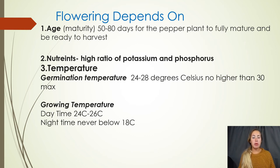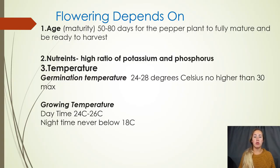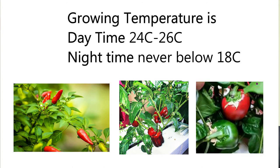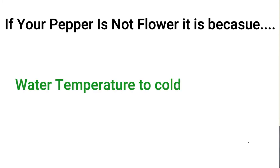The third and one of the most important things is temperature. For germination, your seed needs to sprout between 24 and 28 degrees Celsius — nothing above 30. It is a warmer plant that enjoys heat a little more. For growing temperatures, you want your ambient air during the day to be between 24 and 26 degrees Celsius. At nighttime you never want it below 18 degrees Celsius. If you stay in this range you are going to get flowering. If your plant isn't flowering, it's likely because your water temperature or ambient air temperature is too hot or too cold.